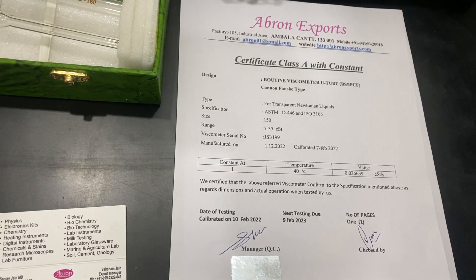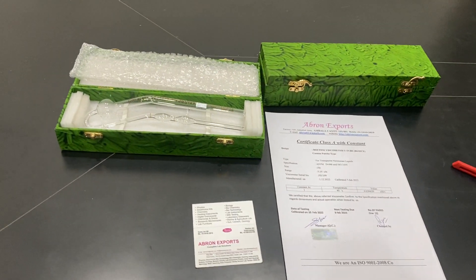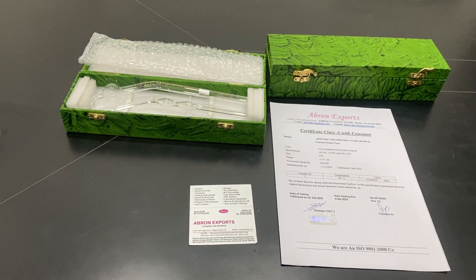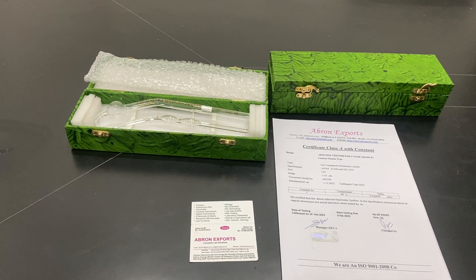These two pieces are going to one industry — a pharmacy industry or other industry — for liquid testing. Please visit our website and subscribe to our channel for all details. Thank you very much.